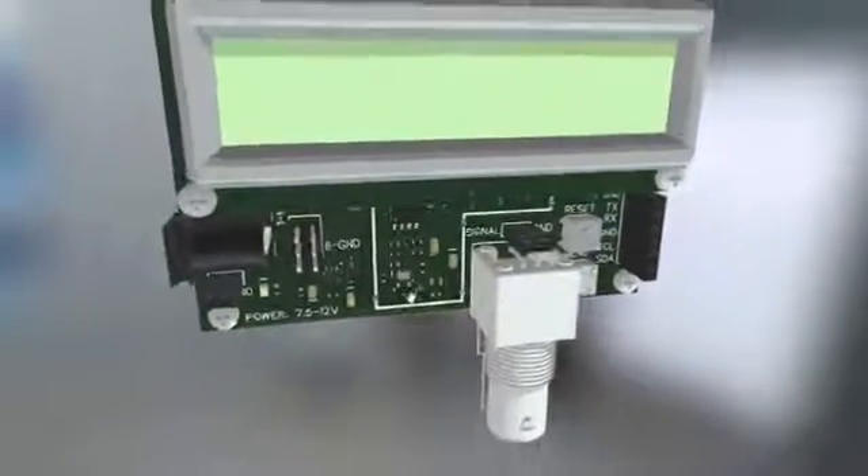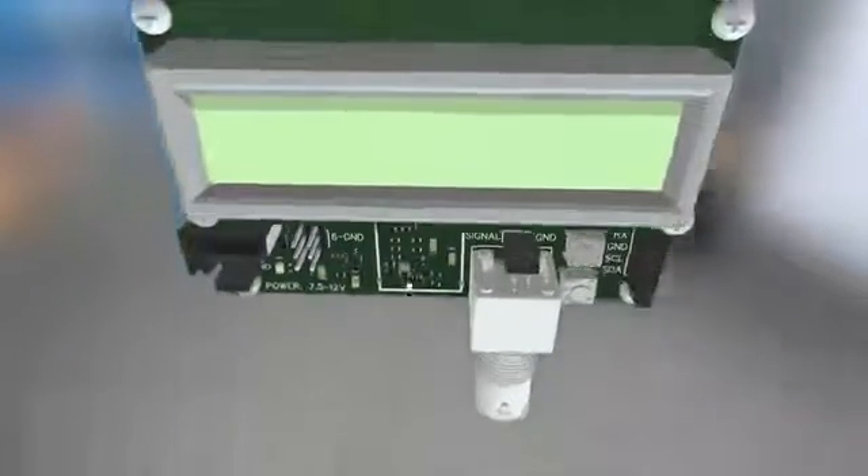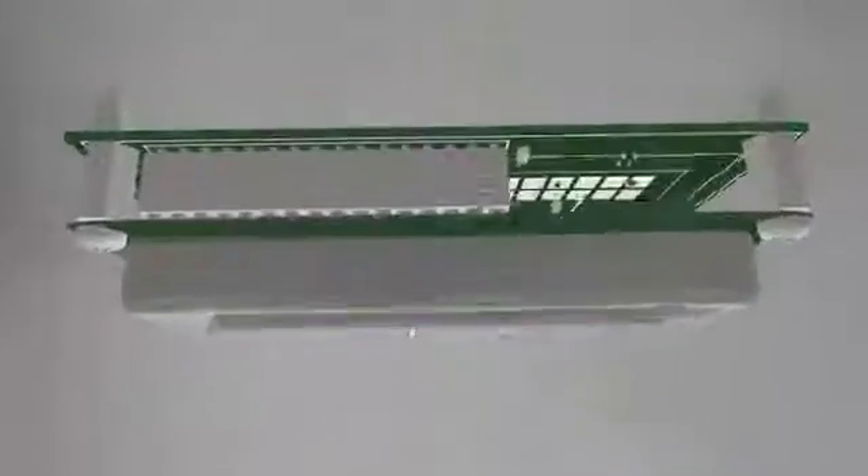An LCD screen allows for easy reading of the frequency value. It can be disassembled to be mounted in another location.